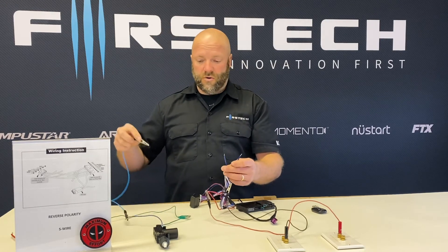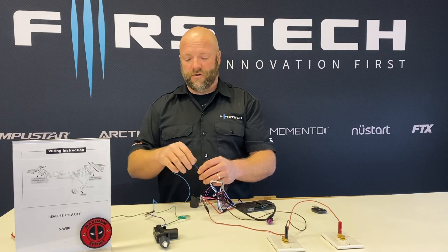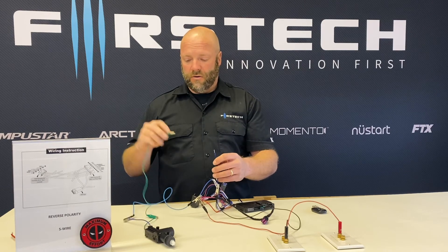The blue wire would go to the blue wire on an actuator if you're doing a reverse polarity circuit for aftermarket actuators. The green from the actuator will go to the blue-black for lock.